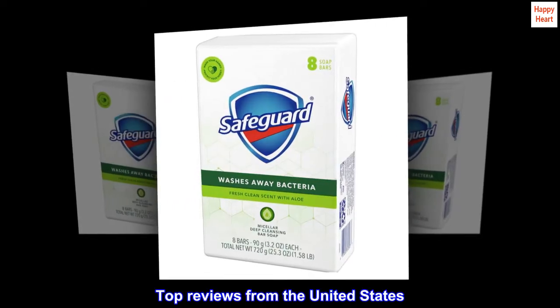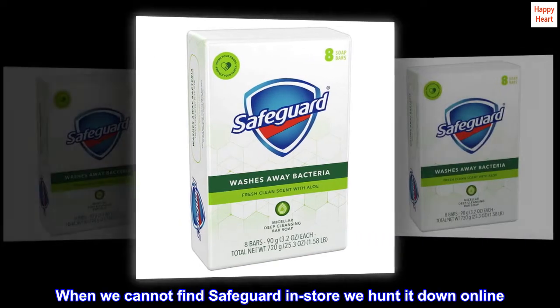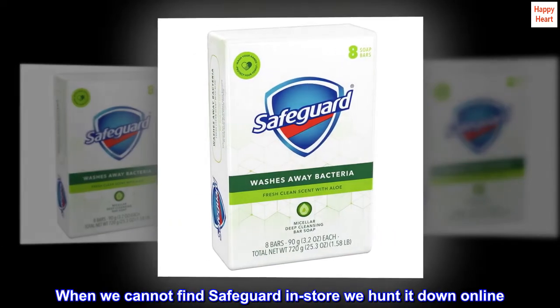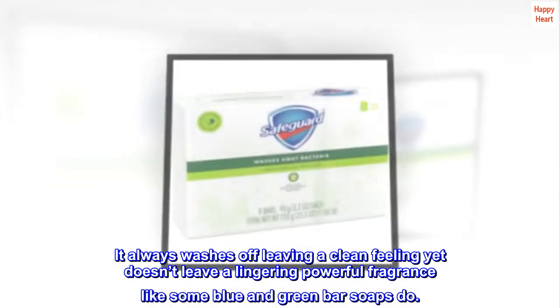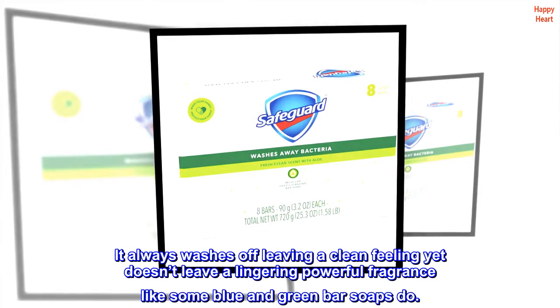Top reviews from the United States. Our go-to brand. When we cannot find Safeguard in store, we hunt it down online. It always washes off leaving a clean feeling, yet doesn't leave a lingering powerful fragrance like some blue and green bar soaps do.